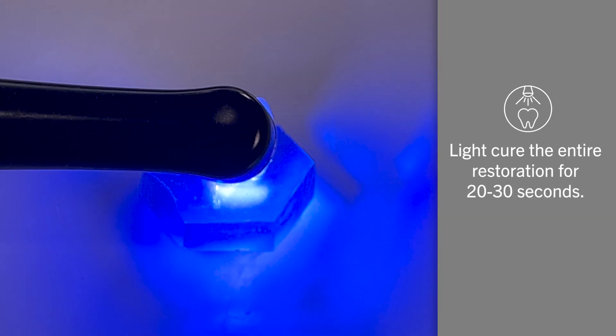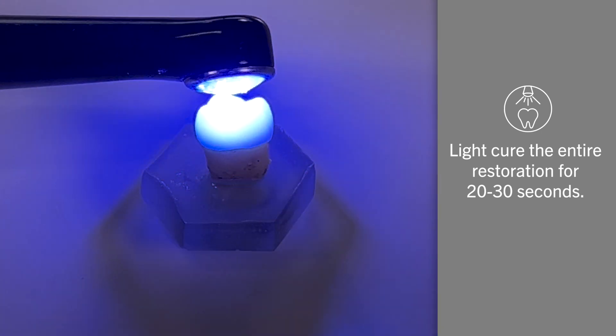To finish, light cure the entire restoration for 20-30 seconds, or allow it to self-cure.